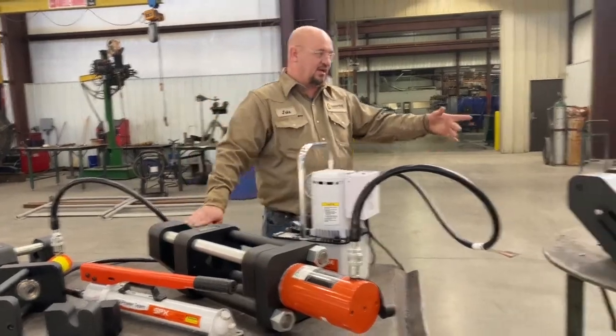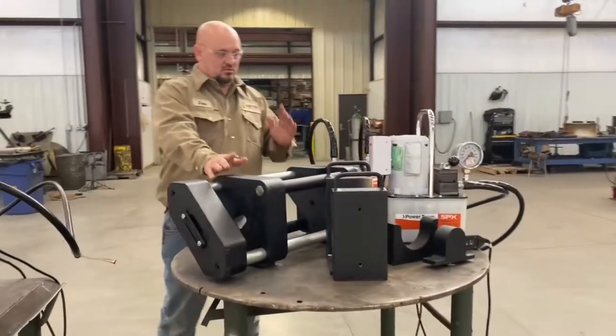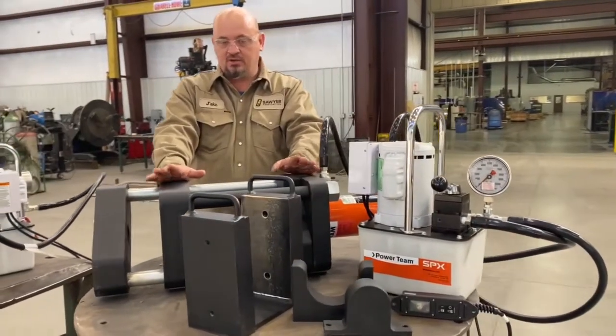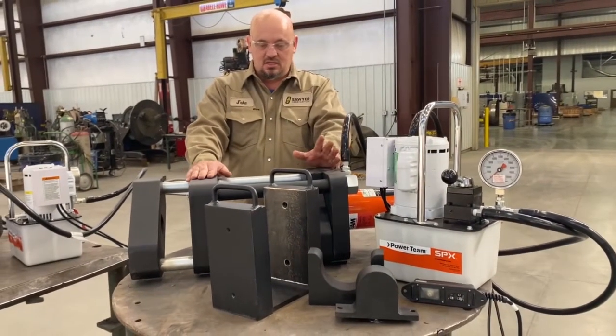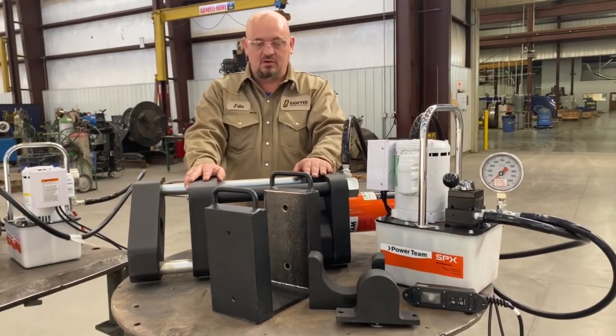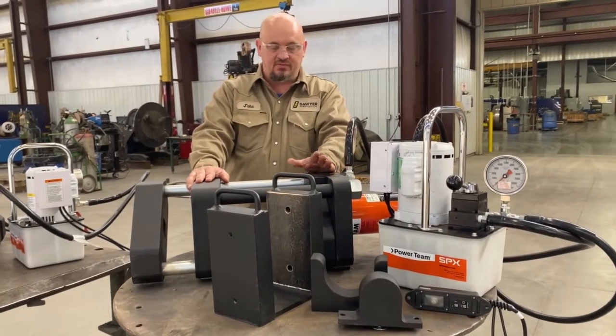And over here we have our 55 ton that will do fillet welds as well, just for your D1 tacker, fitter only qualifications. It does the bends, the tensils, whatever code you need to work to — we have the dies for.